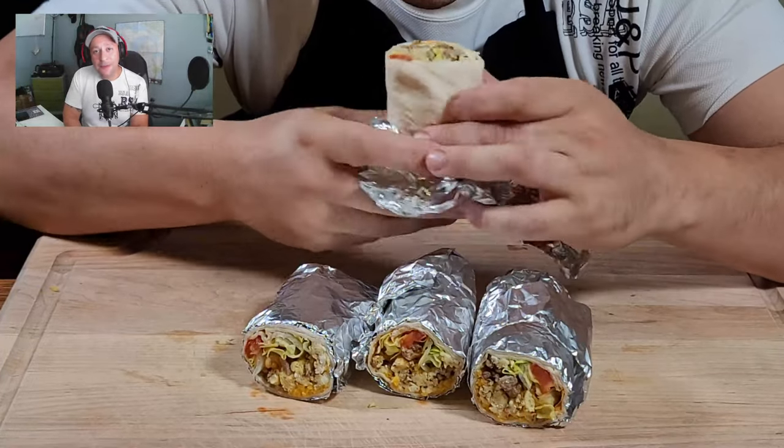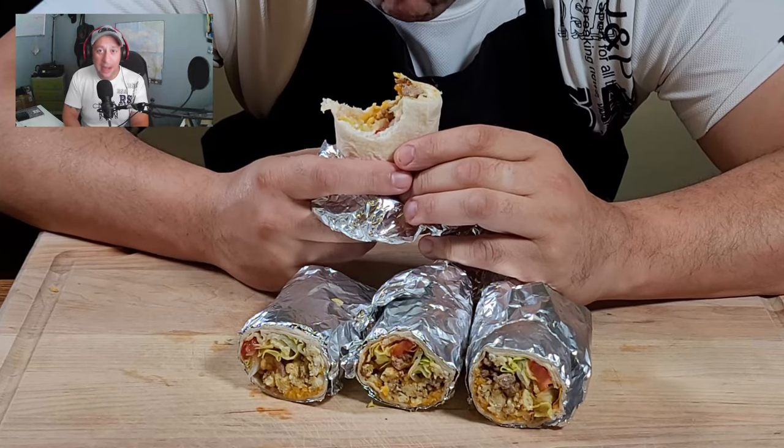Hey fam, do you like this type of content? Let me know in the comments down below and I'll keep doing it.